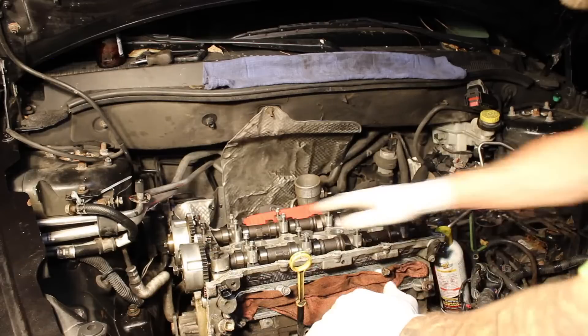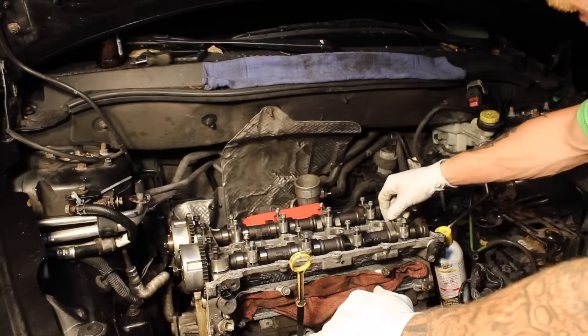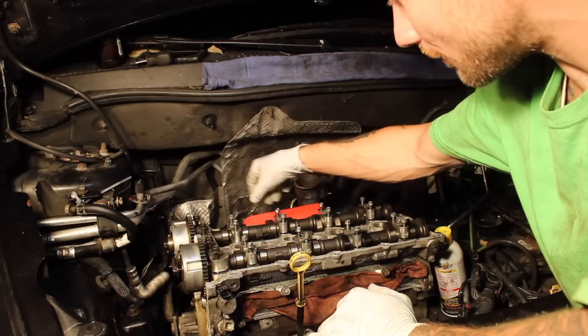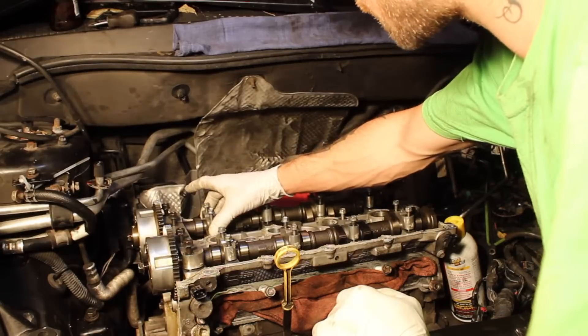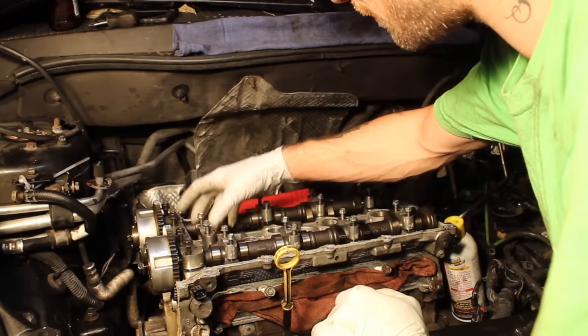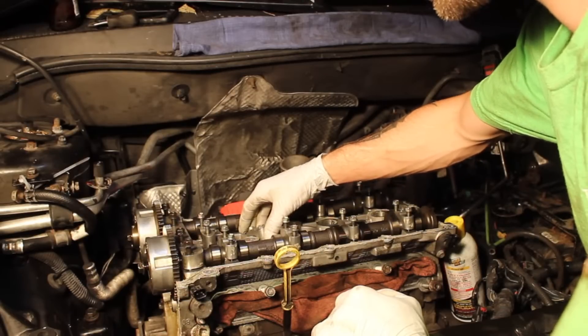Now that I have all of my cam caps nice and loose and the bolts are unthreaded — you can see every single one is already loose — what I'm going to do is start with the exhaust. I'm going to pick up each cam cap and move it to the front. Be careful, do not drop these bolts.